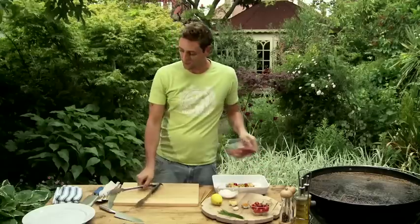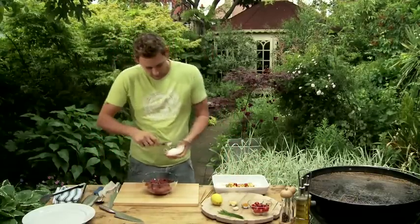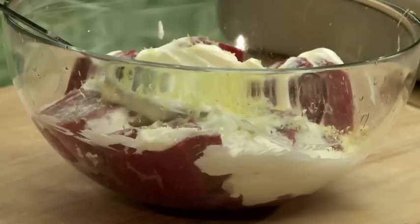Now what you want to do is just get everything in with the meat — we want a little party going on here. Let's just pop the old Greek yoghurt in. A little bit of lemon zest — half a lemon will do nicely. You can put a little bit of juice in there if you want; I'd probably do it right at the end when they're cooked.